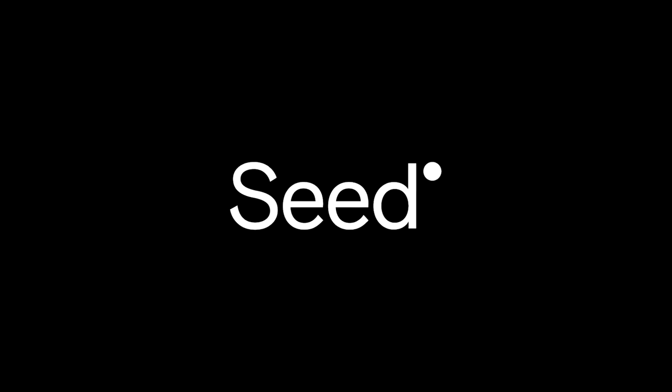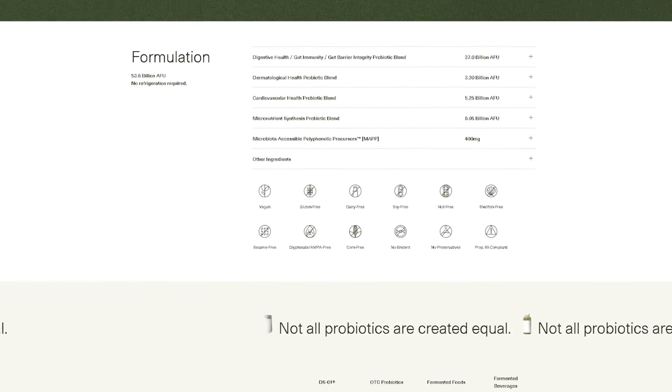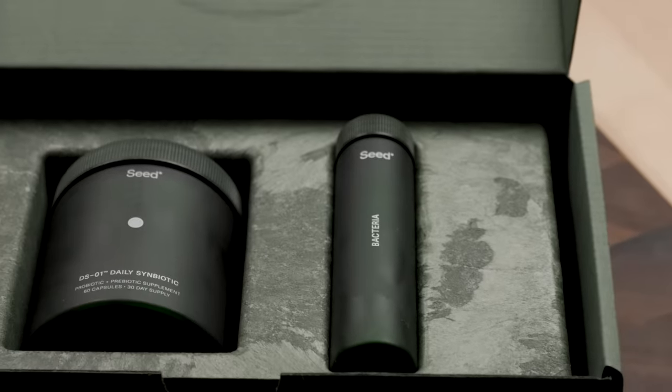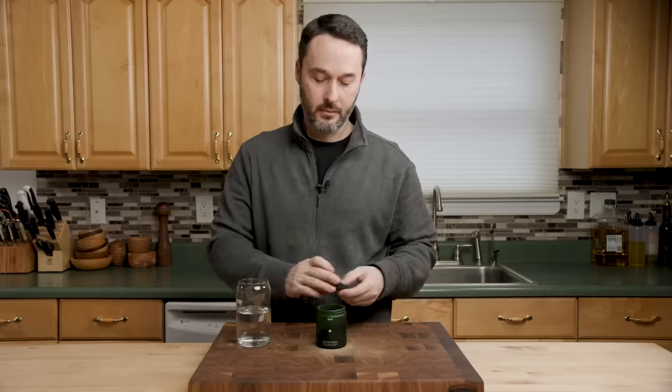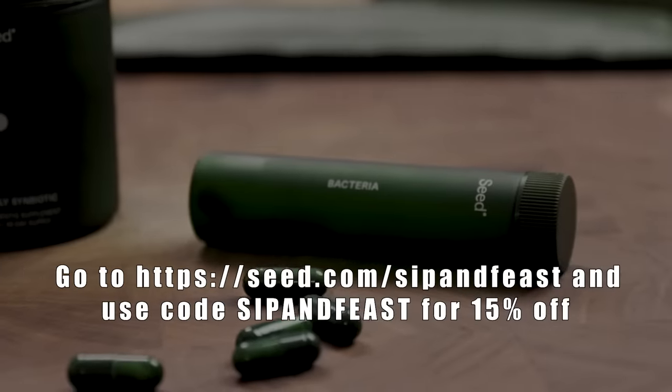Let's talk about today's sponsor, Seed. Seed's DS1 Daily Symbiotic is a 24-strain pre- and probiotic formulated for benefits beyond the gut, including skin and heart health, and all 24 strains have been clinically and scientifically studied. Gut health has been a topic of discussion in our home ever since Tara became pregnant. Seed DS1's 2-in-1 Viacap delivery technology — basically a capsule within a capsule — is designed so the probiotics survive their trip through the lower small intestine. We also love that it comes in a refillable glass bottle, needs no refrigeration, and is free of 14 classes of allergens defined by the EFSA. Use my link in the description and code SIP and FEAST at checkout for 15% off your first month's supply.